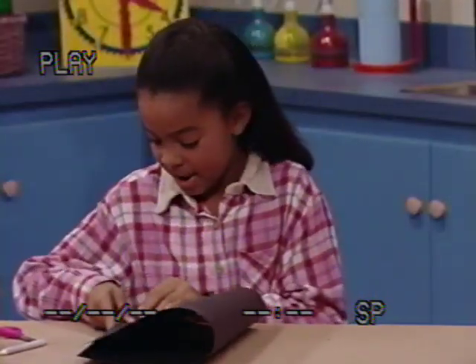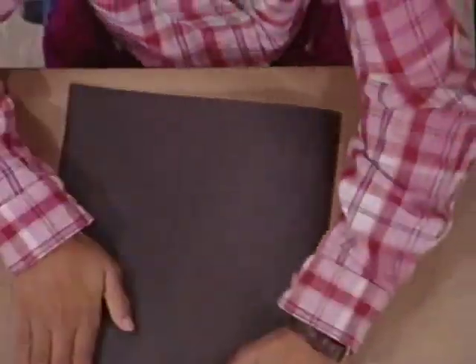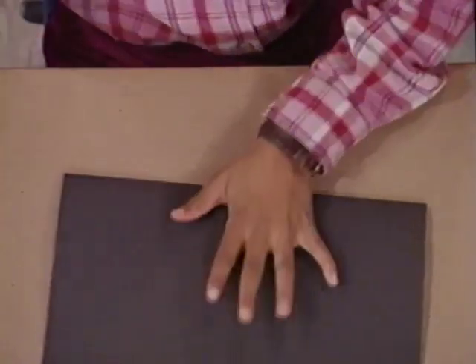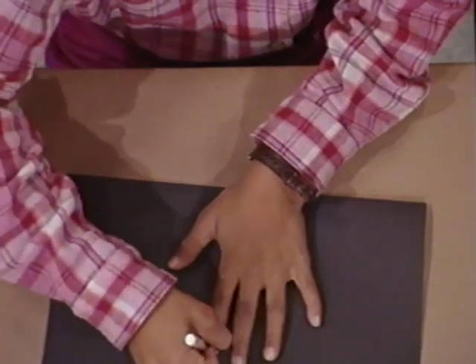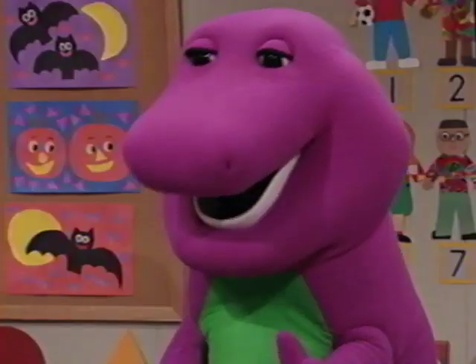First, I take a piece of paper and fold it like this. Now I put my hand on like this and trace around it with a crayon. You bet that tickles!